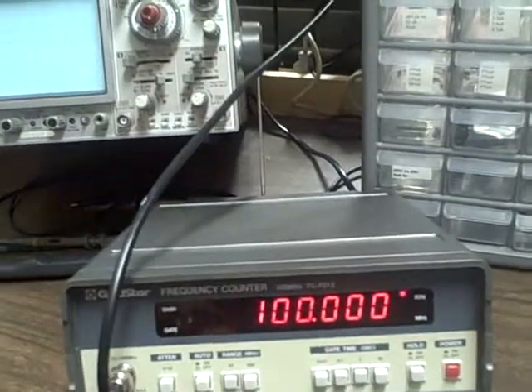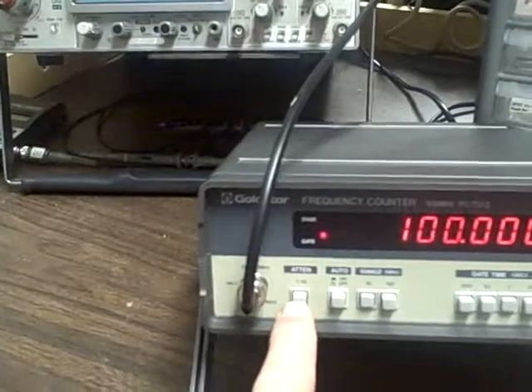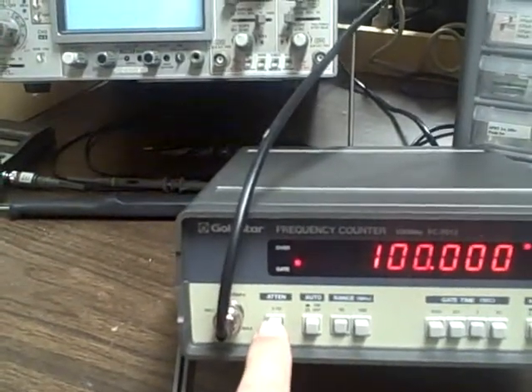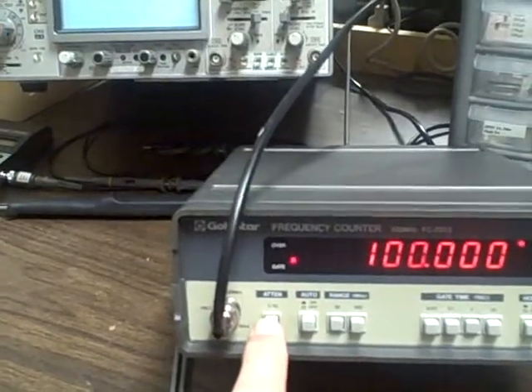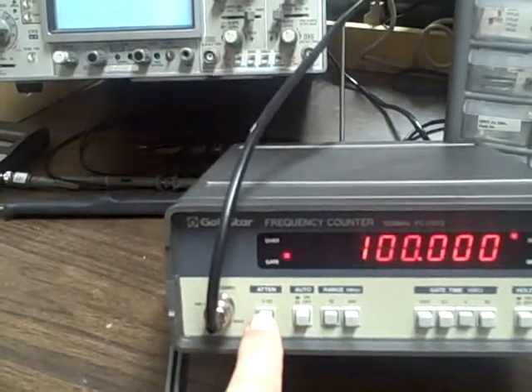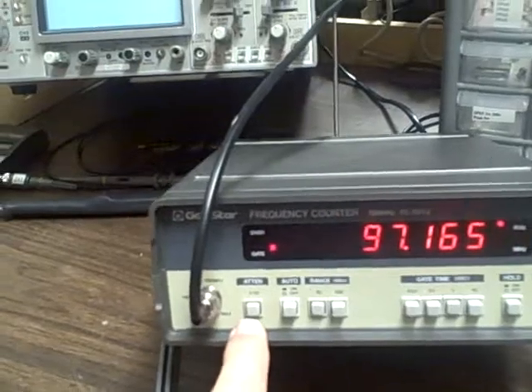We'll go back to a one-second interval. I have an attenuator over here — a push button. If I'm in, I'm at times one. If I'm out, then I have ten times the attenuation — one tenth.